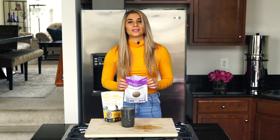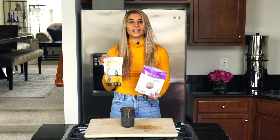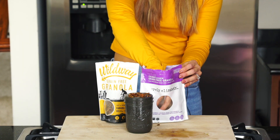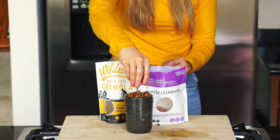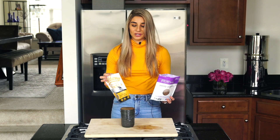Lastly, I just like to top my smoothie with some grain-free granola, like this one by Purely Elizabeth or this one by Wildway. These are my favorite types of grain-free granola. They just add some texture and crunch to the smoothie and make it so much better.